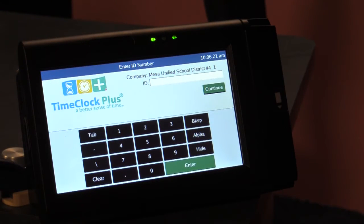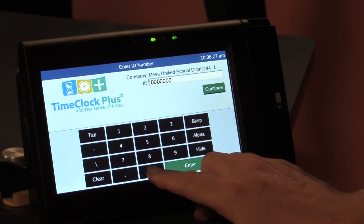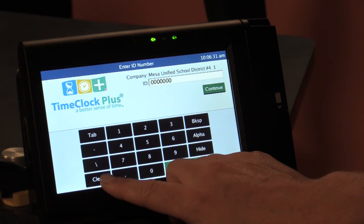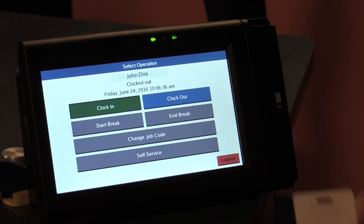How to clock in to TimeClock Plus. You may type your badge number by including the leading zeros and hitting enter, or you may swipe your badge, and the clock operations will appear.